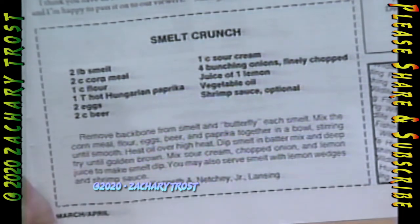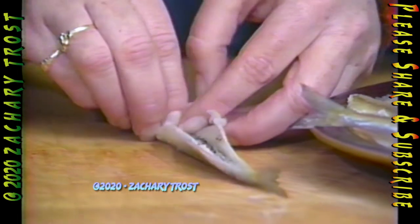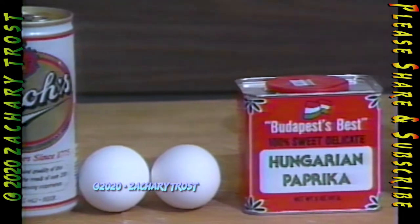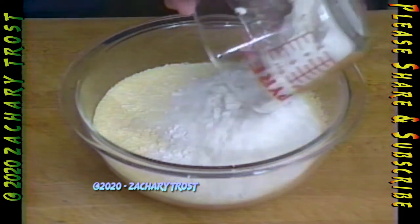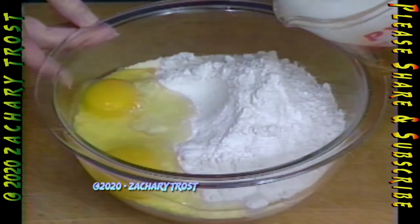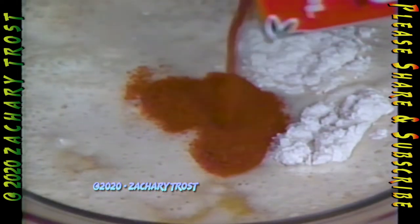It seems like every time I taste a new smelt recipe, like Kenneth Neche's from Lansing — he's sending smelt crunch — it has become my favorite smelt recipe of 1988. Each new one is a favorite. We want to fillet these little smelt here. It's got your beer and eggs, Hungarian paprika — which is hotter than most paprika — and cornmeal, which really adds to this. It stays good and crunchy. It's going to make a batter out of the cornmeal and flour. Add your eggs and then your beer. The Hungarian paprika is considerably hotter — you don't want to use as much as you would of regular paprika. Just enough beer to make it moist, not real dry.